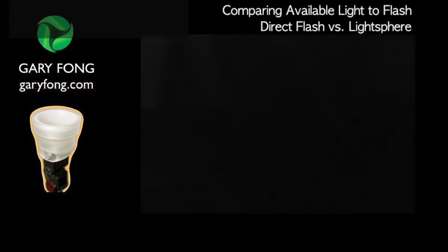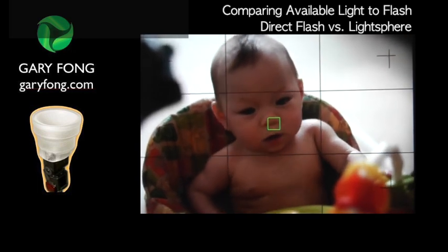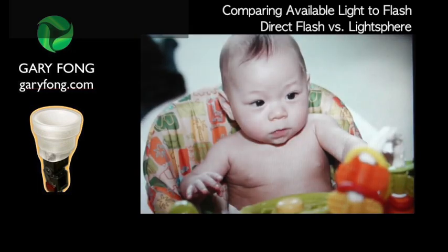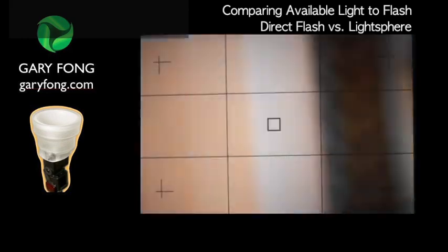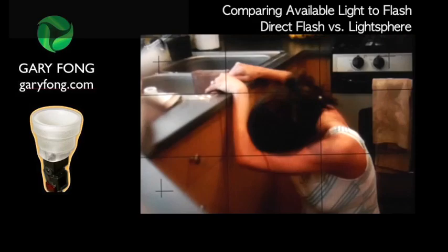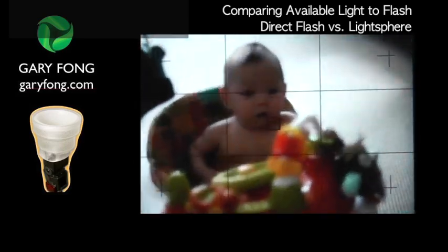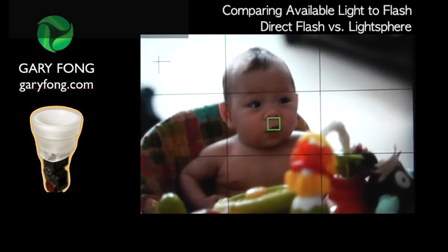Alright, we don't need you to smile because this is just demonstration purposes. So that's direct flash, and then we have people hiding from the camera. We need to make sure that we show them. Now we have the baby with the light sphere.